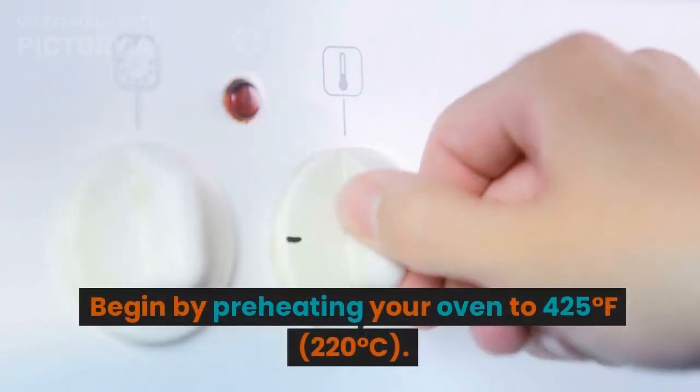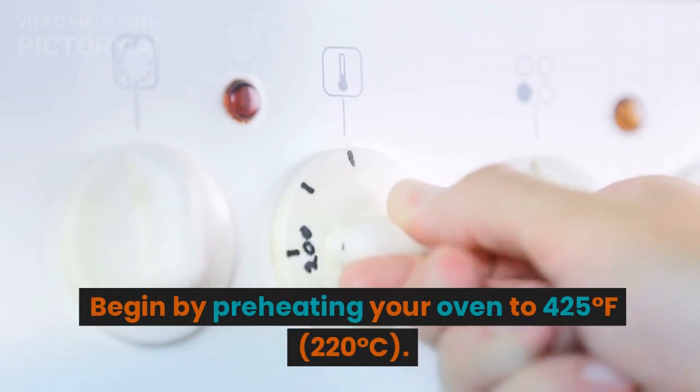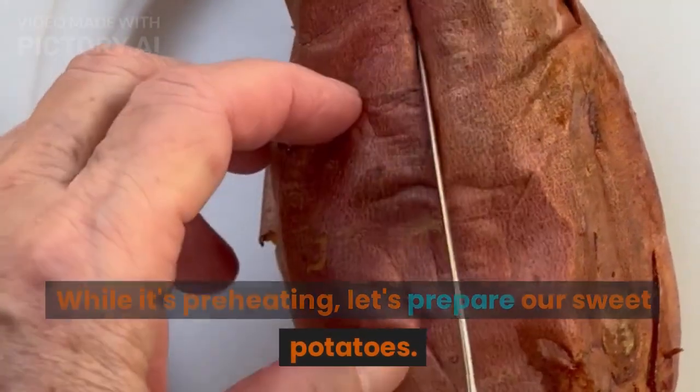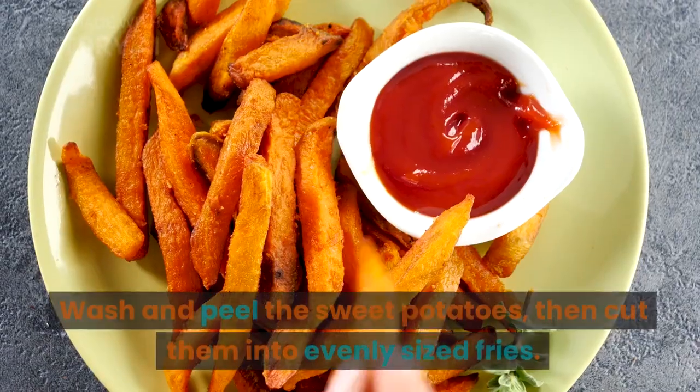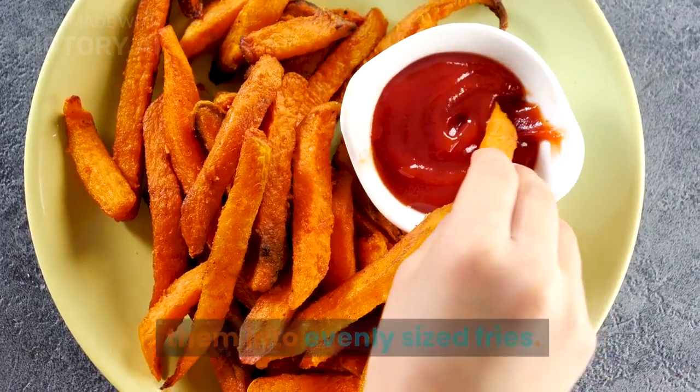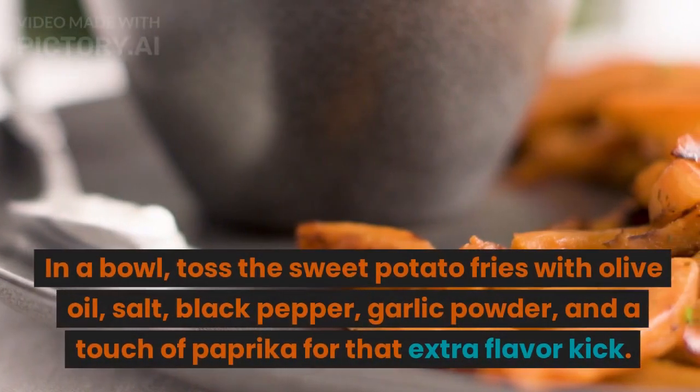Begin by preheating your oven to 425 degrees Fahrenheit (220 degrees Celsius). While it's preheating, let's prepare our sweet potatoes. Wash and peel the sweet potatoes, then cut them into evenly sized fries.